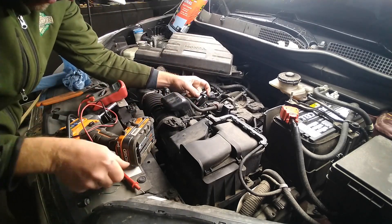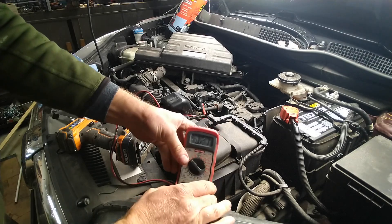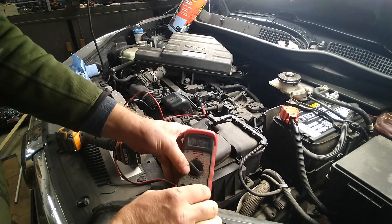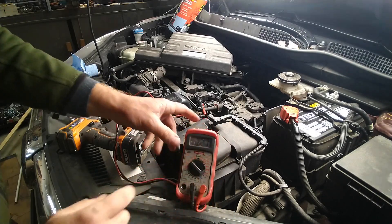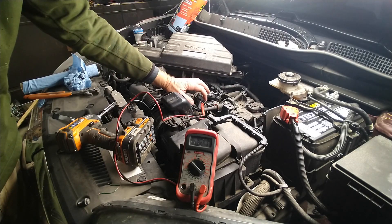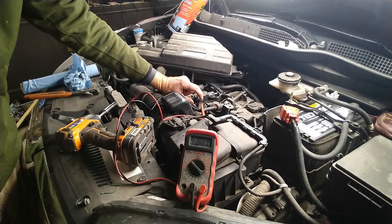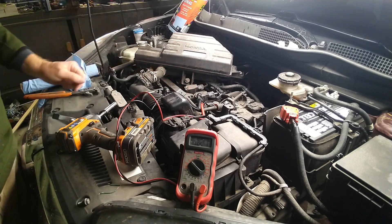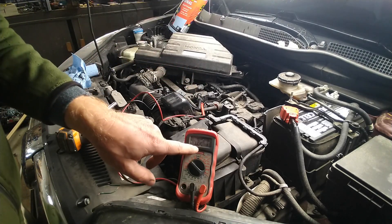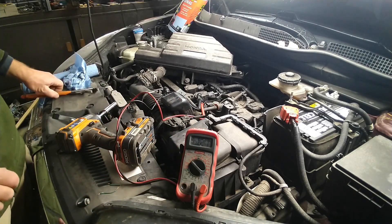I've put the probe in the back side of the connector. The outside reads 0.27 volts. I've got my red voltage meter lead on the red wire and my black voltage meter lead on the green wire, and we get a consistent 0.27-volt reading — it stays right there.